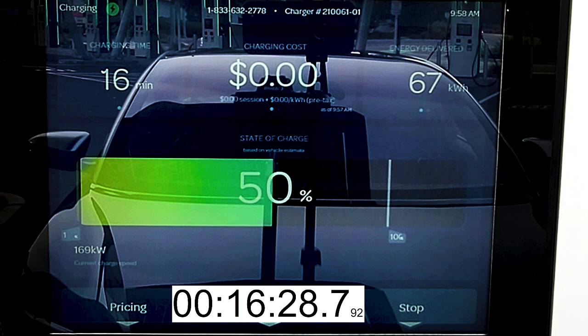With a 118 kilowatt hour battery pack you might wonder why 67 kilowatt hours have been dispensed at 50% state of charge — that would imply 134 kilowatt hours total. Well, there are always charging losses when you DC fast charge, and the faster you charge, the more losses due to heat. We'd expect somewhere around a 10% loss when charging at these high rates of 300 and 200 kilowatts. So we'd expect to finish up with the amount dispensed being about 10% more than the battery pack size.